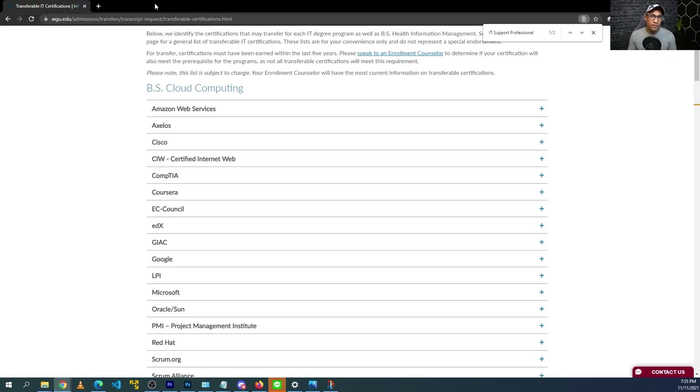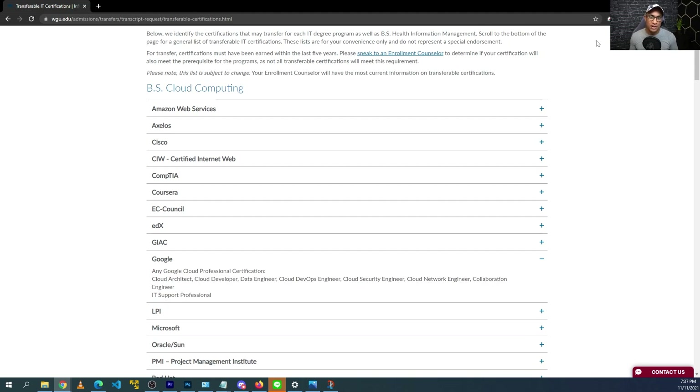The other helpful thing is that if you're interested in WGU but don't have any experience or background, you can actually use the Google IT Support Fundamentals to satisfy the prerequisite requirement to enroll in their degree program. Depending on the degree, they require you to have some cert like A+, but the Google Support Fundamentals certificate is enough to satisfy that requirement as of right now.